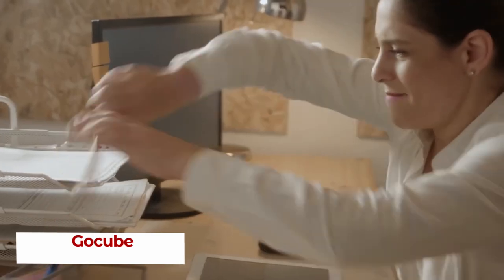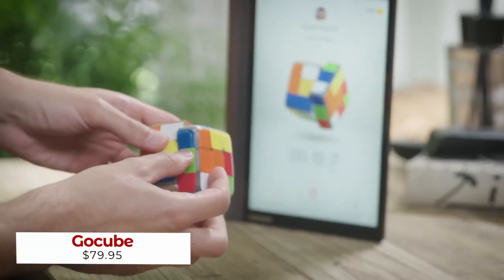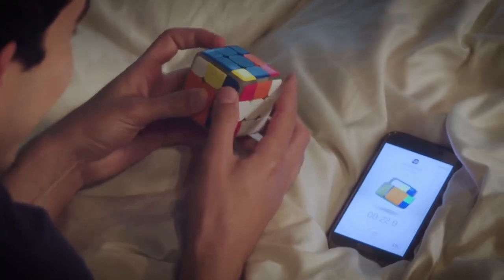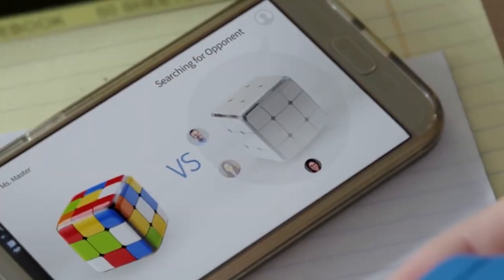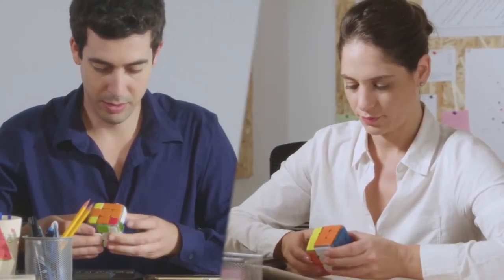Cubes have always been a complex and mysterious pastime, but GoCube is here to change all that. With a combination of easy-to-follow algorithms, special cube challenges, and thrilling real-time battles, GoCube is revolutionizing the cube world. With the ability to challenge players of your same skill level, you can climb the global leaderboard and become the ultimate cube master.